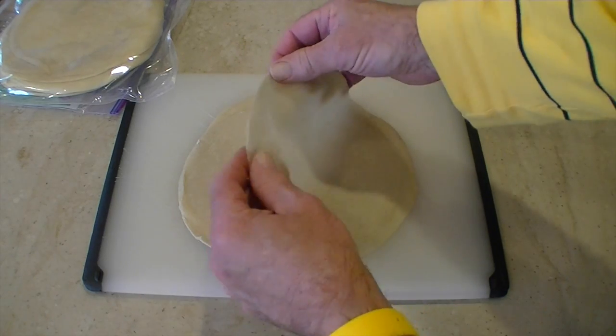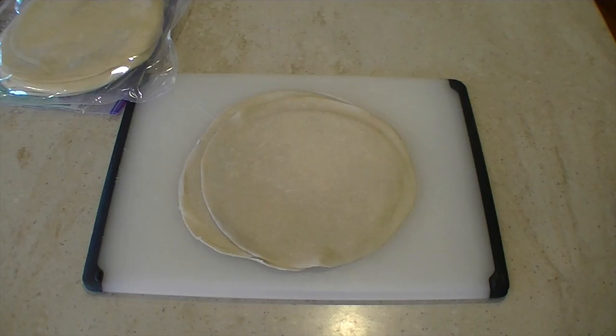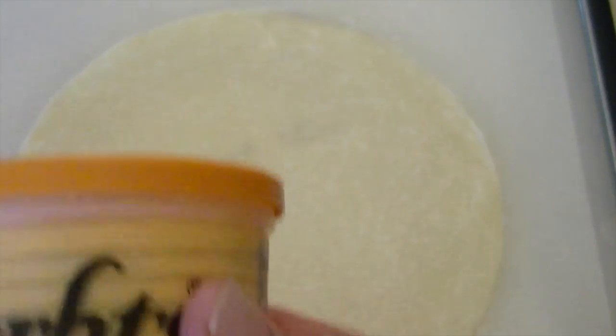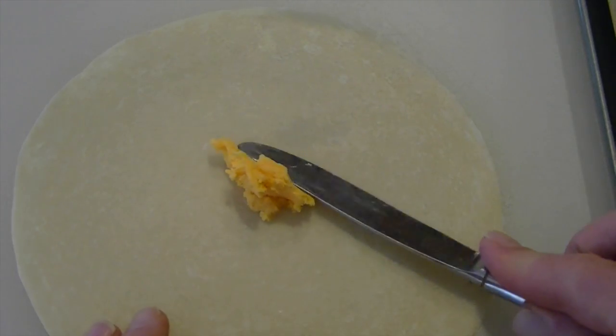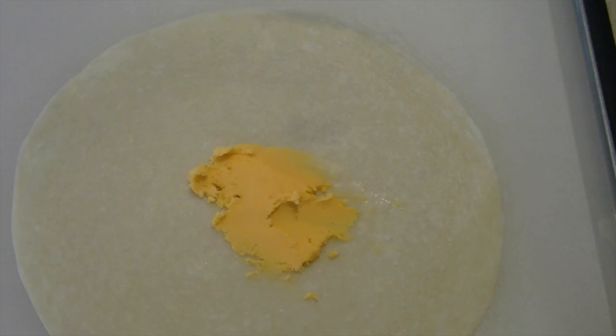Now it's time to get out the pod food glue. Today's spread cheese choice is beer flavor. You gotta spread about a tablespoon in about the middle of the pod shell.